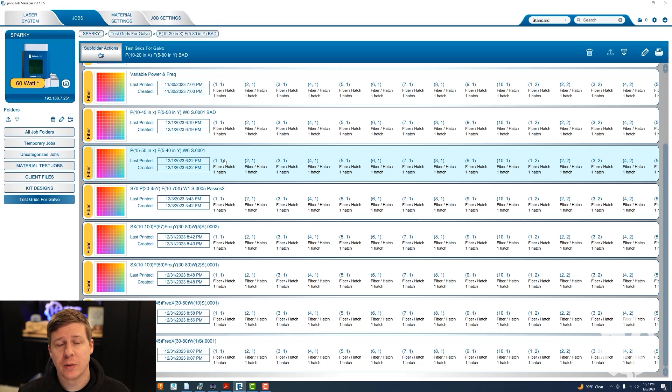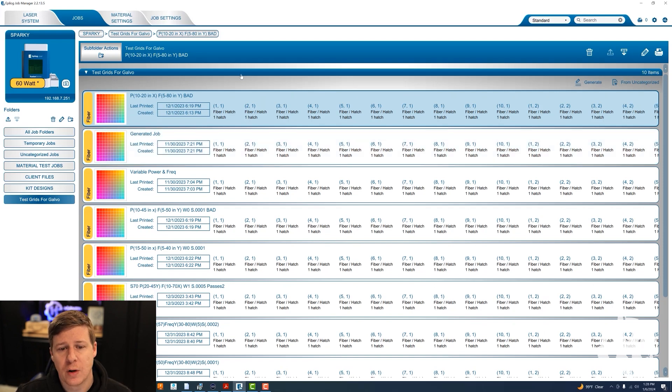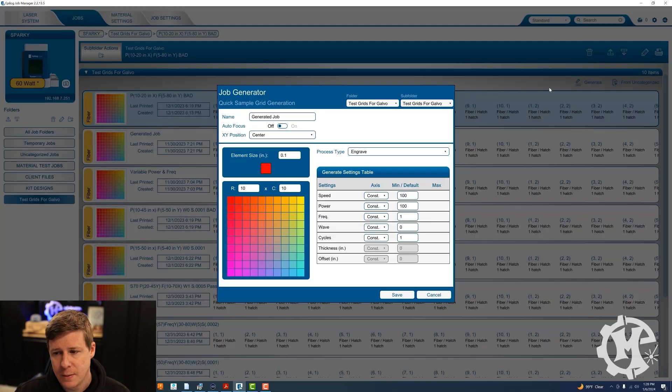I'm still playing around with different settings and trying to figure out what I like and what looks good. I'm going to use one of the test grids I've come up with and show you how that engraves. If you scroll all the way to the top on the right-hand side you'll see one that says Generate. If you select that it will pop up with a Job Generator. Now because I'm using the Galvo laser I don't want the process type to be Engrave — I want it to be Hatch, because Hatch gives better results on the Galvo.